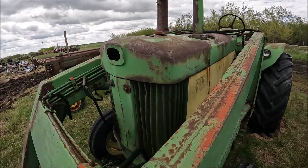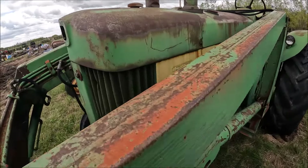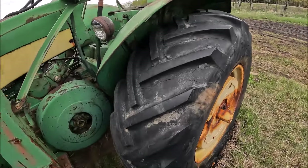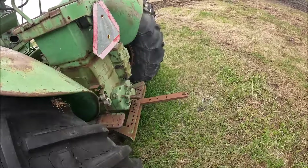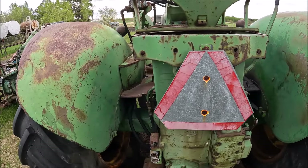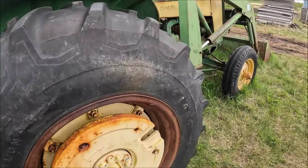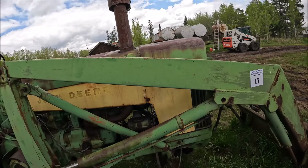Here's a John Deere 730. The grill screens are a tiny bit rough because of the loader, but the rest of the tin's nice and straight. This one's a gasoline standard — a gasoline standard in the 730 is quite rare. This tire's getting a bit rotten. For the most part everything's there, except I think it's missing the seat, but pretty well everything's there in the stack — nice and straight. 18-430 Firestone, this one's decent. There's a John Deere 730 gasoline tractor for somebody.